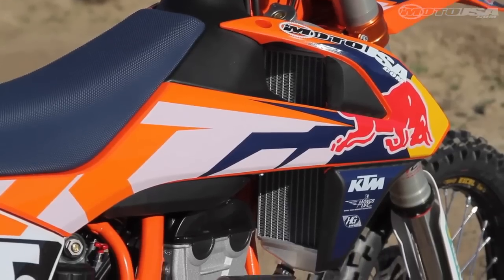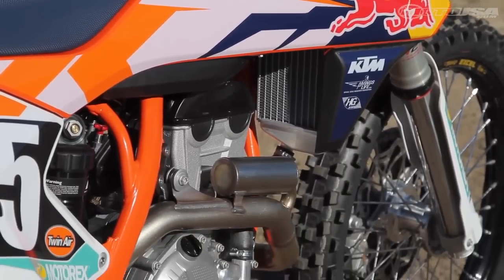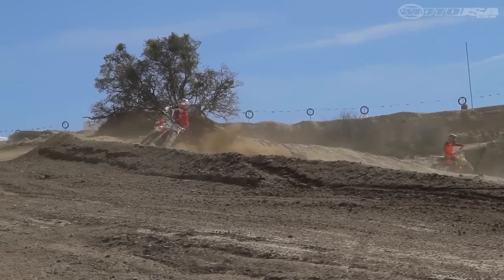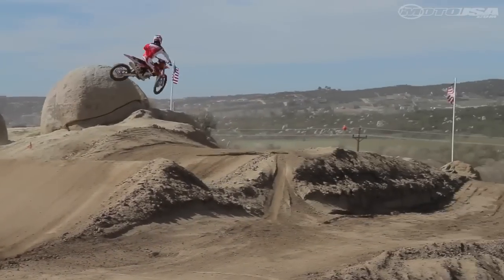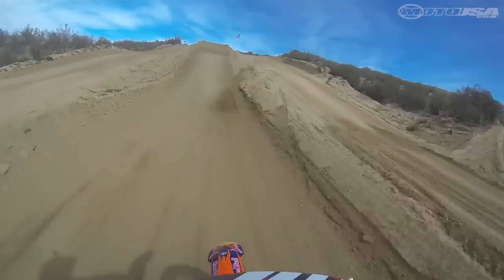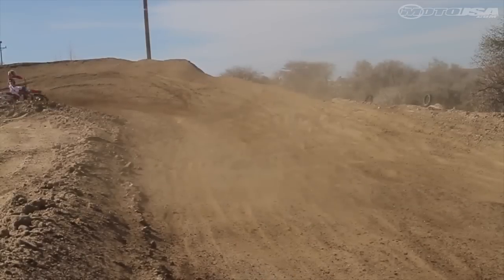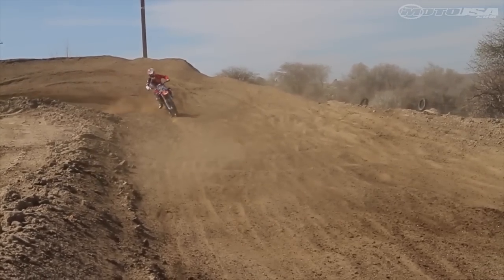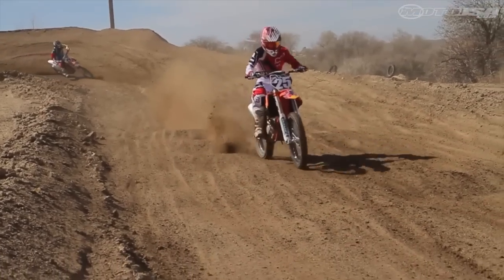The 250 Factory Edition engine loves to rev, especially with a 14,000 RPM rev limiter. The harder and faster you ride it, the happier it is. It still pulls pretty hard off the bottom, but just doesn't have the same hit as the other 250 SXFs down low. The 250 Factory Edition has a balanced feel that contributes to the cornering characteristics. The shock and linkage changes keep the bike hooked up during acceleration, even in choppy terrain.